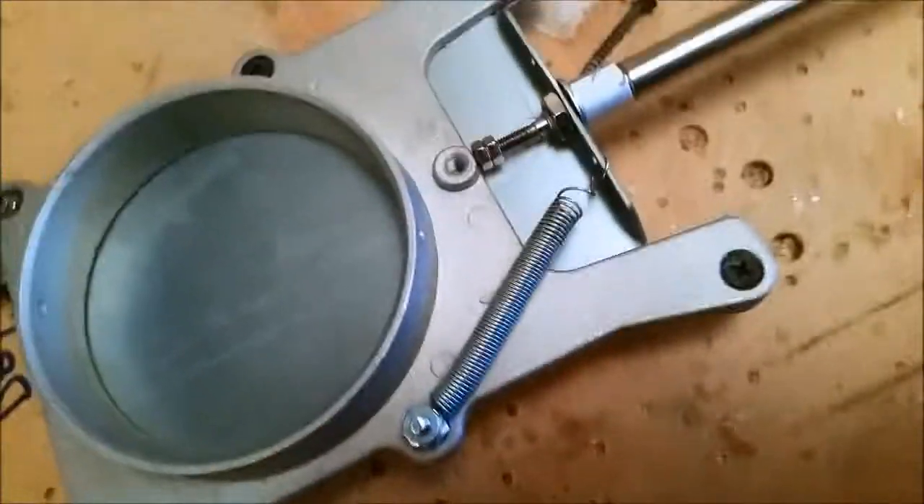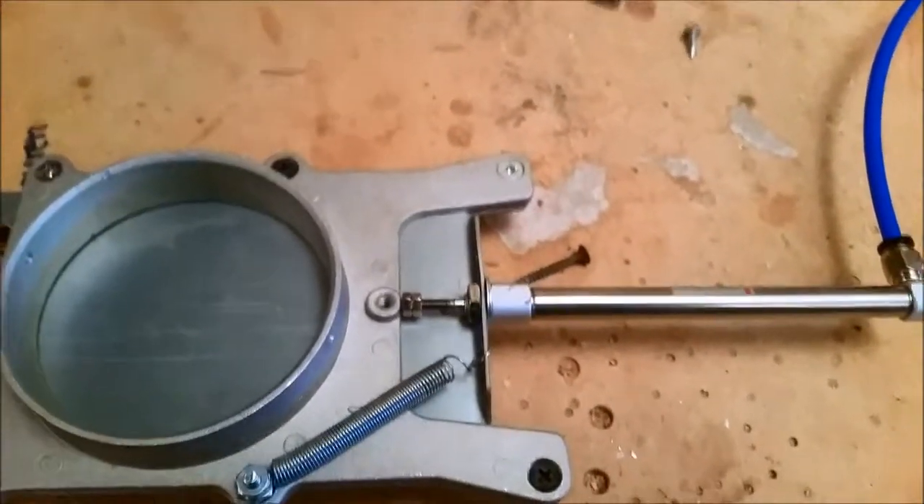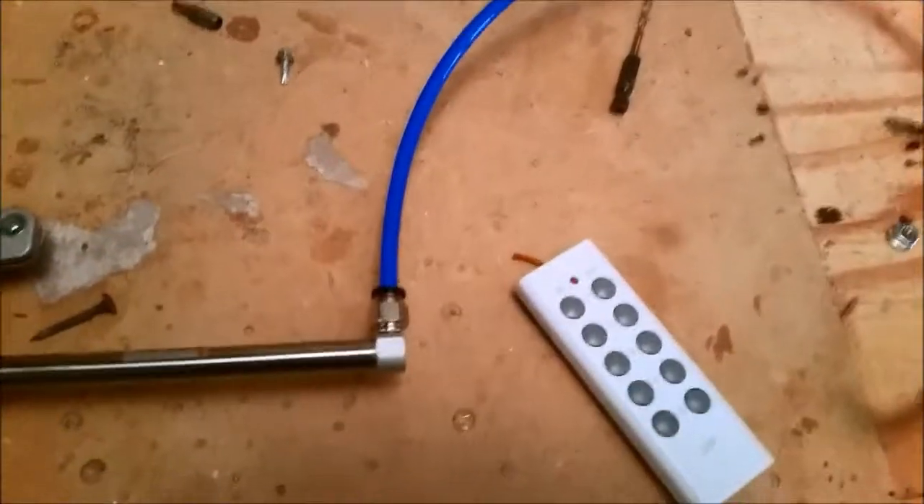I think just about anyone could build this, and to be honest it's very cheap. I'll go ahead and include some information on the various sources of the pieces I used along with this video.